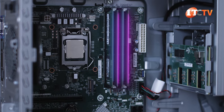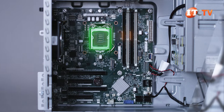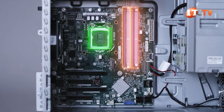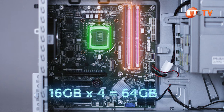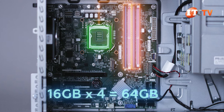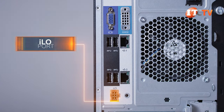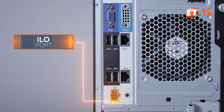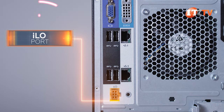Only DDR4 ECC unbuffered memory modules are supported, with each processor delivering two memory channels with a maximum of two UDIMMs per channel. With all four slots loaded with 16GB memory modules, you can get a maximum of 64GB. The optional ILO port on the back of the chassis provides access to the integrated lights-out module for at-chassis and remote management of the system.